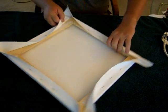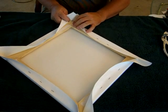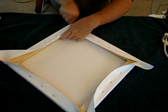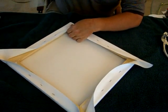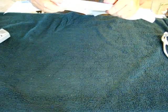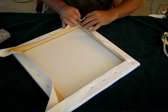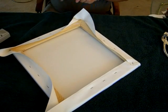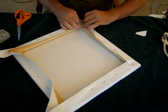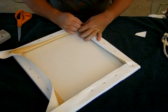Now for the corners - I've seen people do it various ways. I'm just going to lay this down and fold one side over this way and the other over that way, then put a staple in. The edges are fairly clean, not perfect - there are better ways. You can practice on your own and see which you like. Some people will actually cut some of the excess canvas out so there's less material to work with, giving a cleaner fold.